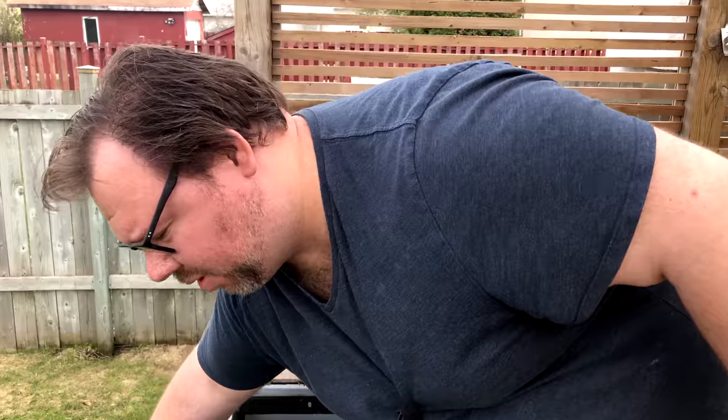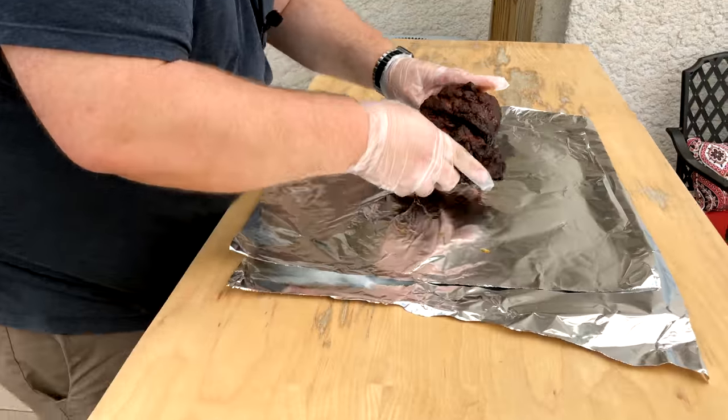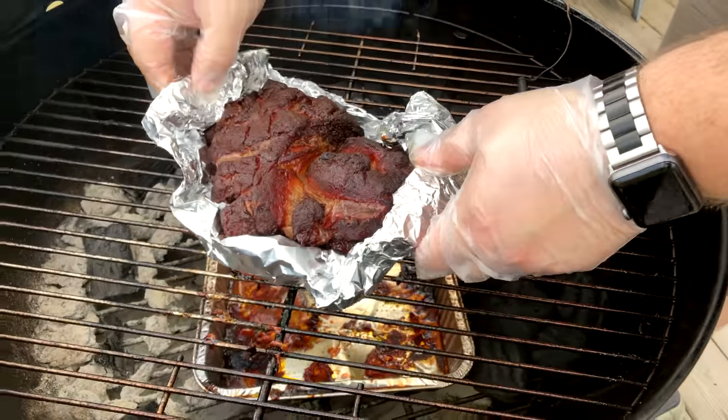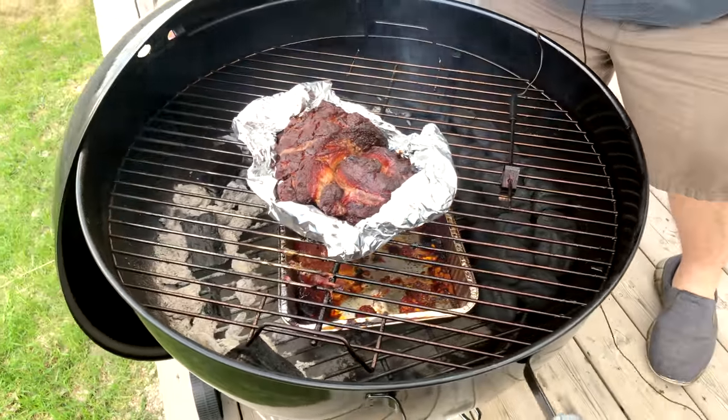Alright, we are three hours into this cook - it is time to get this baby boated. Look at that beautiful crust. Instead of wrapping it completely and losing that nice bark, we're just gonna foil boat it so it continues to cook but keeps a nice bark on top. Make the boat and keep all those nice juices on the inside. The coals are coming up this way so we put it over on the other side. Probably another two hours to go - we'll let that bark harden up nicely.